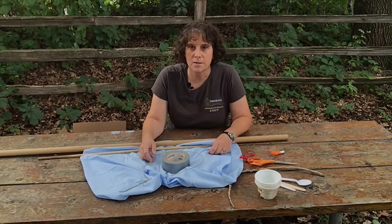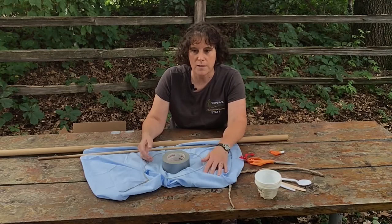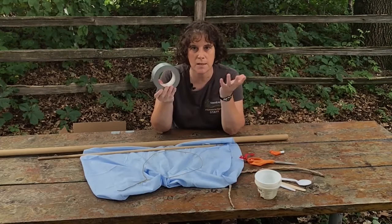We're going to start out with a net. We use that really cool net to catch the bugs in the tall grass. You can make one of your own — it's actually pretty easy. We use a pillowcase. It can be an old pillowcase that you don't want anymore, or you can get a new one with a cool fancy pattern. Doesn't matter, any kind of pillowcase.